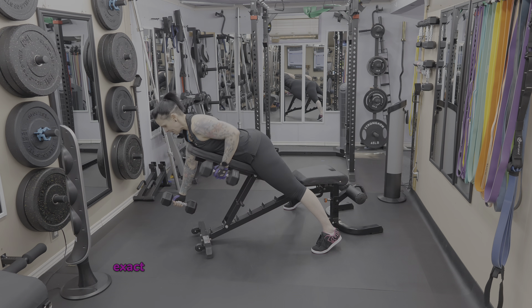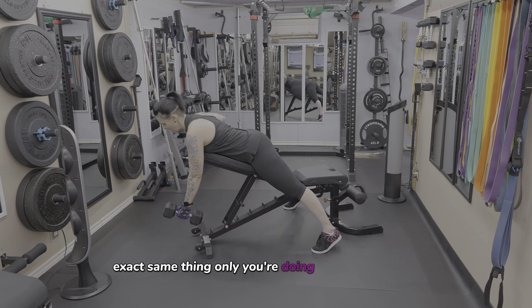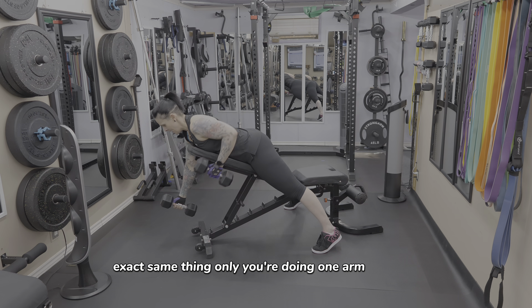If your programming calls for alternating, exact same thing — only you're doing one arm at a time.